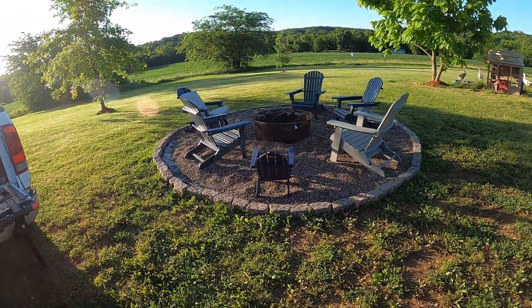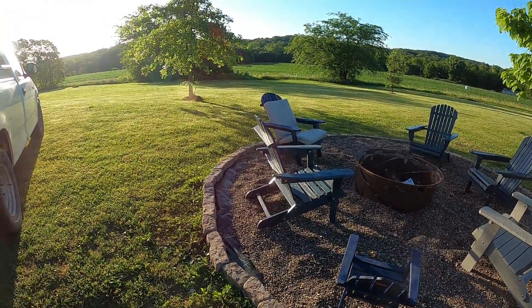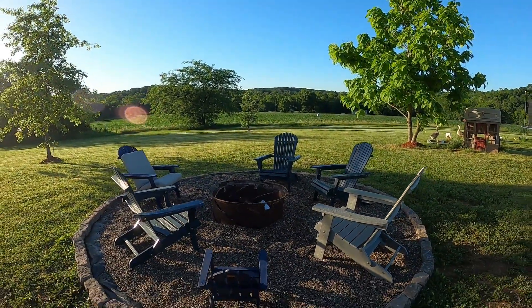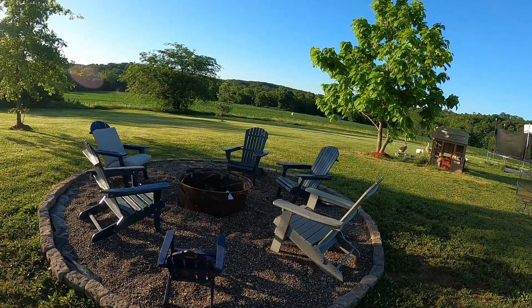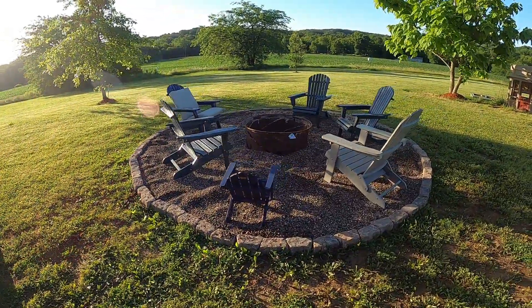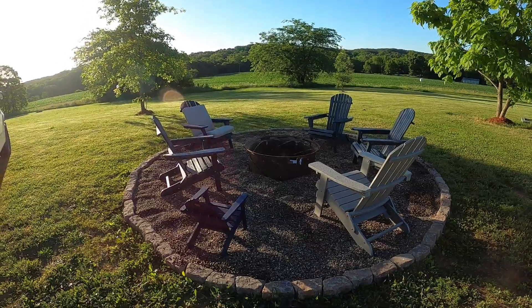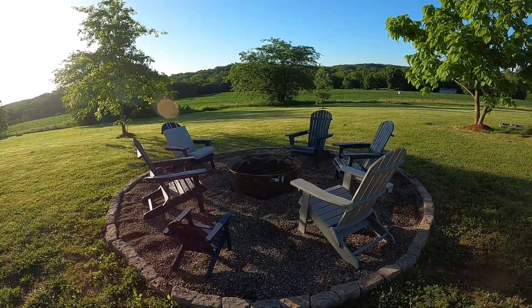We've got most everything set up. I've still got just a little bit more gravel because I was originally a little short on blocks, but we've got them in there. Got the chairs out and pretty much got everything ready for a nice night to build a fire. The last little bit of gravel is down, so now we are officially ready. We've got one more chair to probably bring out if it'll fit, but other than that we're ready for a fire.